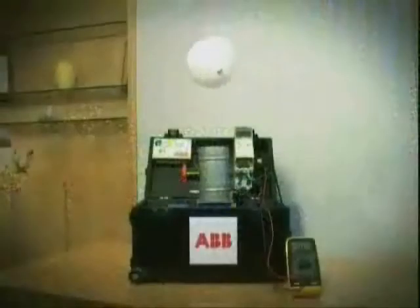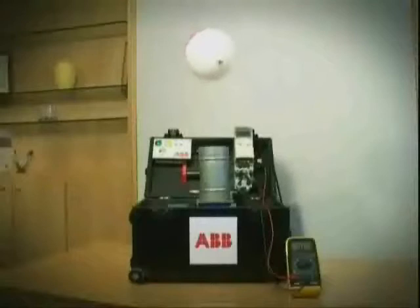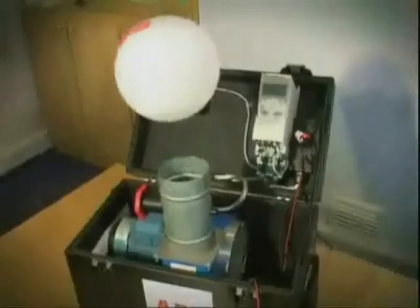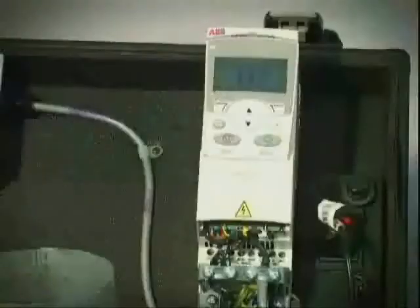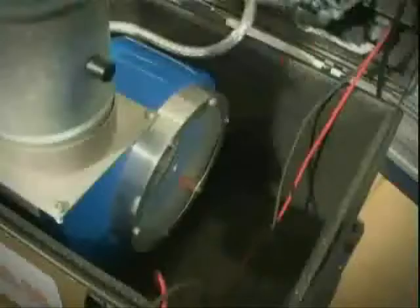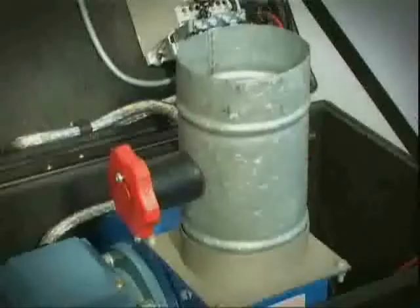Let's see the cube law in action. Here ABB has built a very simple fan based machine that cleverly demonstrates the energy saving potential of a variable speed drive by way of the balloon. The machine has a small ABB drive controlling an electric motor, which in turn drives a fan that pushes air through this duct.